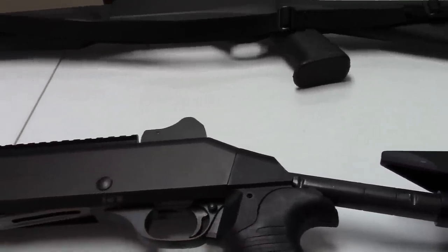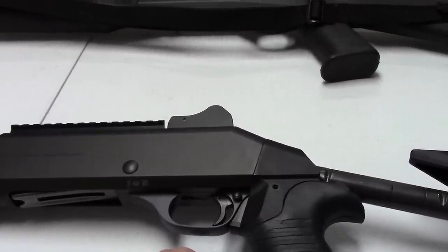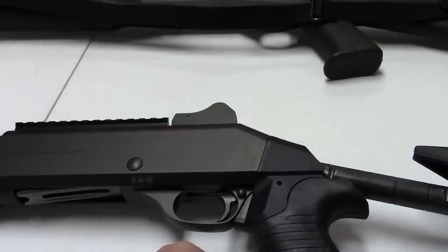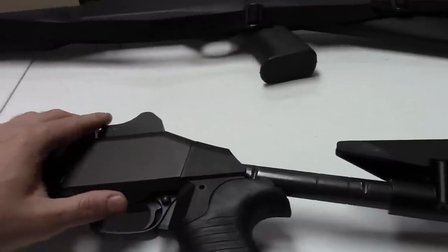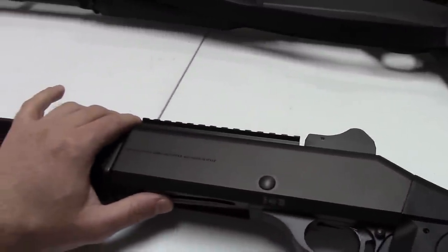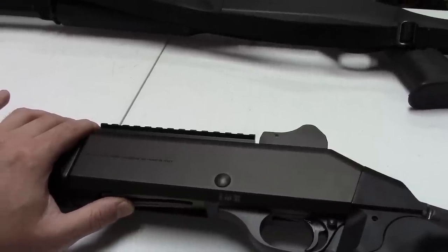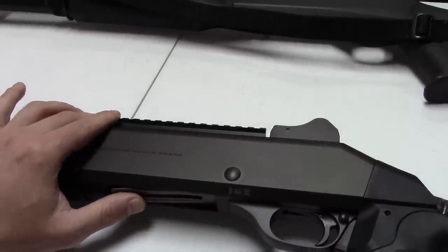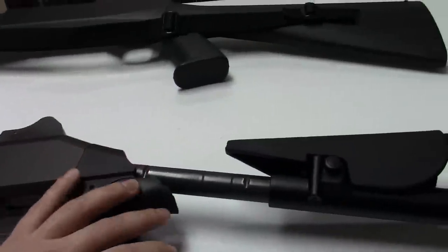This gun is now 20 years old. For the police and civilian market, Benelli labeled this the M4. Just for completeness, the M3 was the so-called convertible shotgun that could be either a pump or semi-auto, but that's a story for another day.